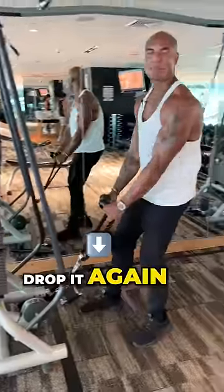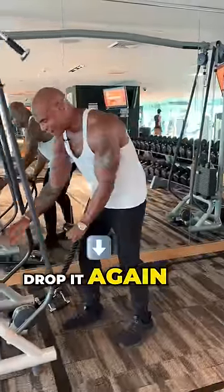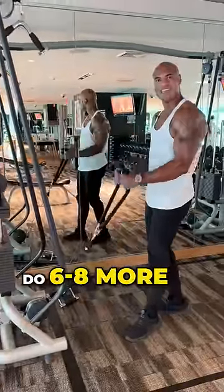Once you get to six, drop it again and do between six and eight more. Drop it again and do six to eight more.